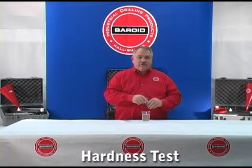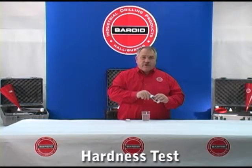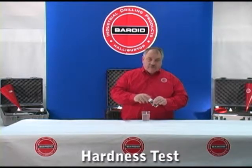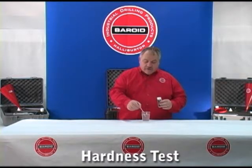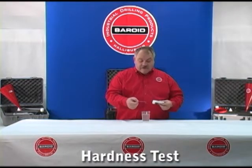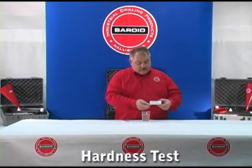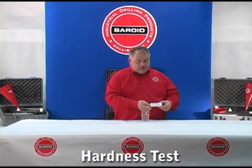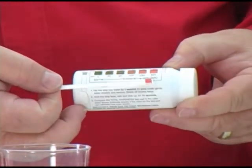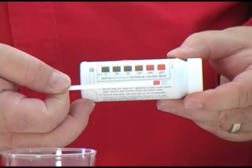So let's check the hardness of this fluid. In its simplest form it can be done with a calcium hardness test strip. Simple to use — dip the strip in your water. By the directions on the container it takes about 15 seconds for the reaction to take place, and then compare the color of the strip with the color on the bottle. This hardness is approximately 425 milligrams per liter.